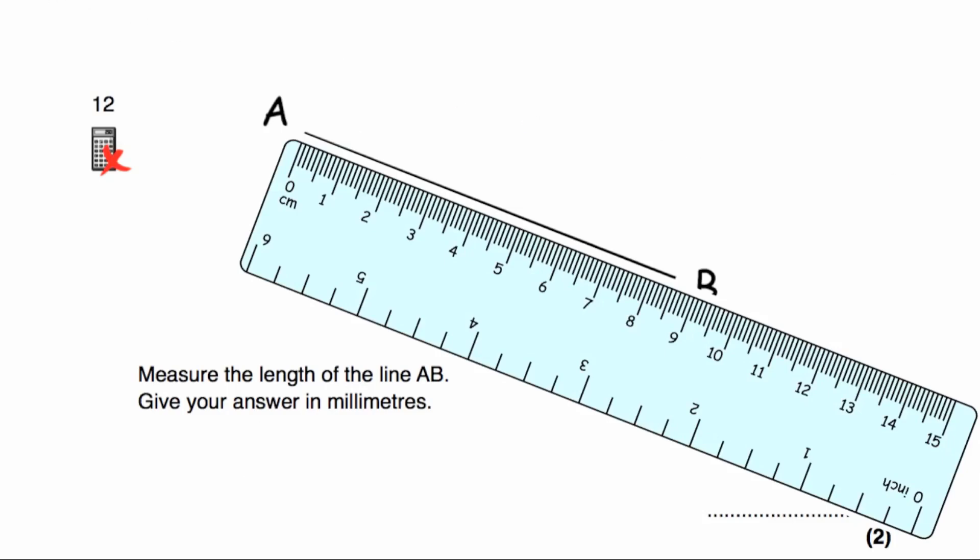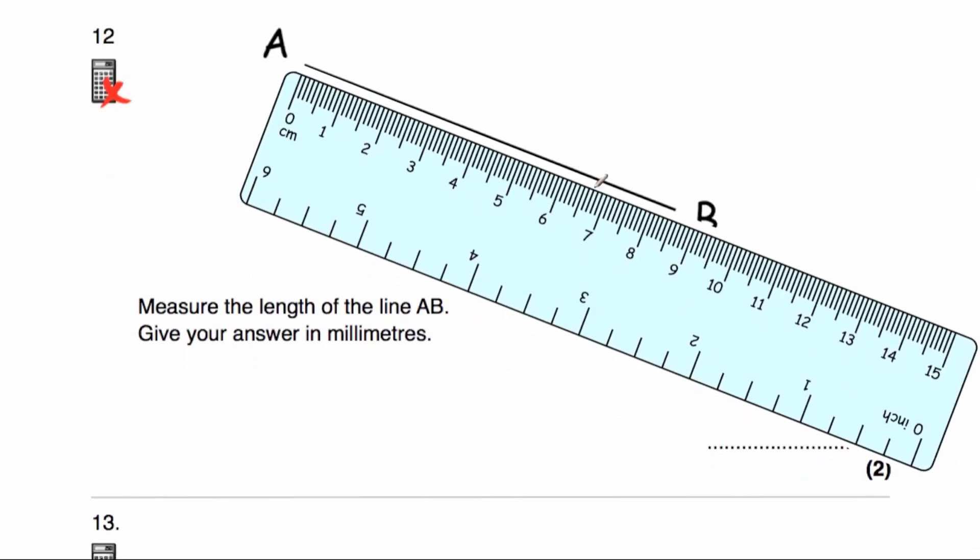Question number twelve. We've been given the line AB and asked to measure its length. It's a diagonal line, so you need to line your ruler up with the 0 at the beginning. We need to measure in millimetres — 1, 2, 3, 4, 5, 6, 7, 8 centimetres, that's 80 millimetres, then 81, 82, 83, 84, 85. So the answer would be 85 millimetres.